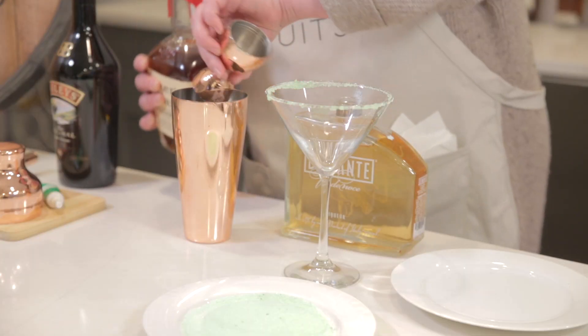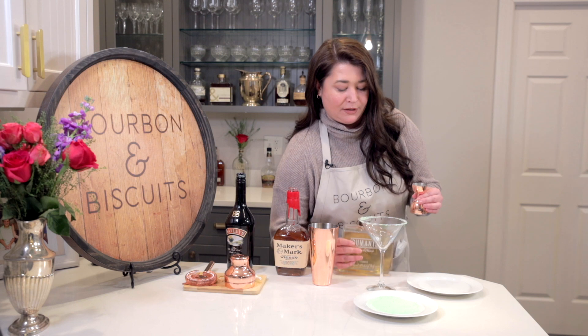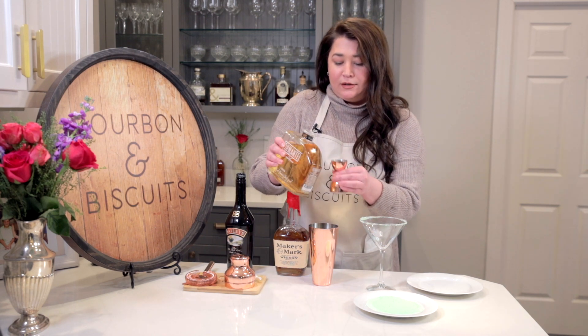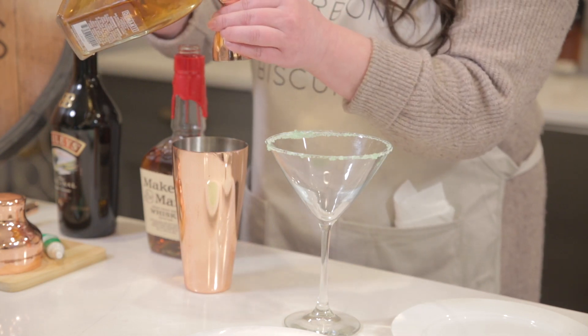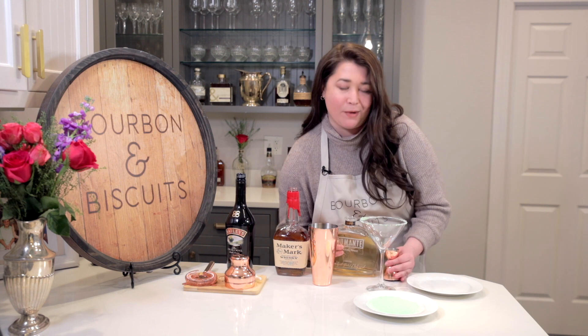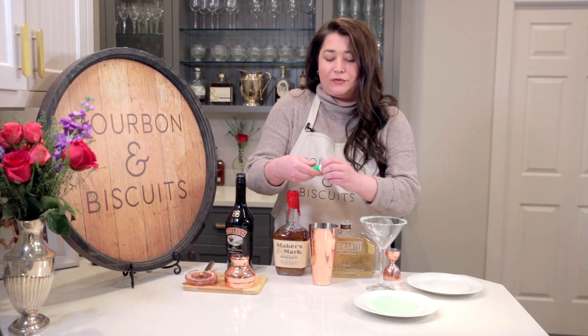And then we're going to do an ounce and a half of pistachio liqueur. I have Demonte here, which smells great. And the last step is we're going to add a couple drops of green food coloring just to make it extra festive.